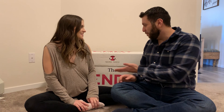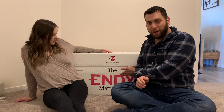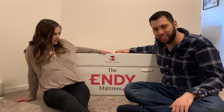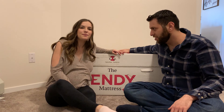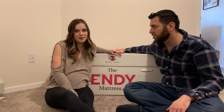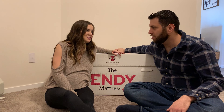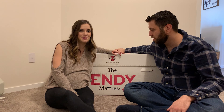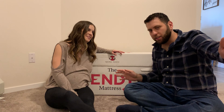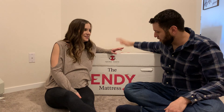Hey everyone, welcome back to our channel. Today we're going to unbox an Endy mattress. We're upgrading to a king size because we have a baby on the way, and we know that when she's a toddler she's going to be taking up quite a bit of room in our bed — probably laying horizontal while we're laying vertical.